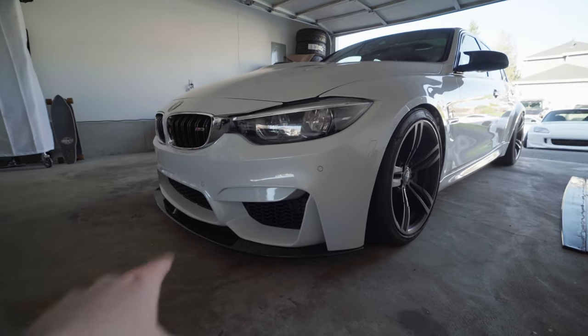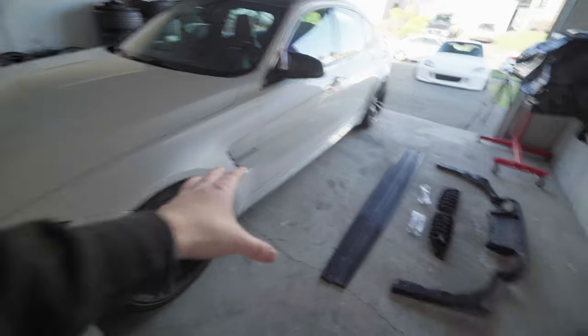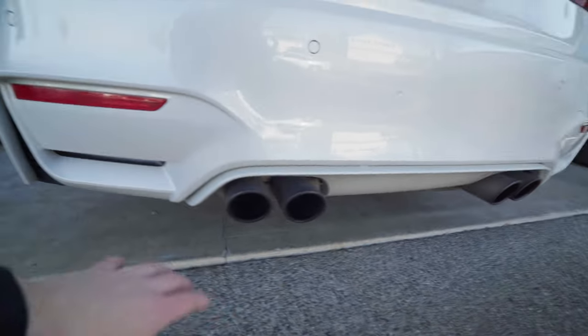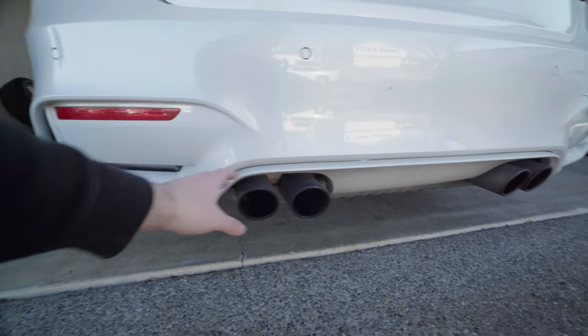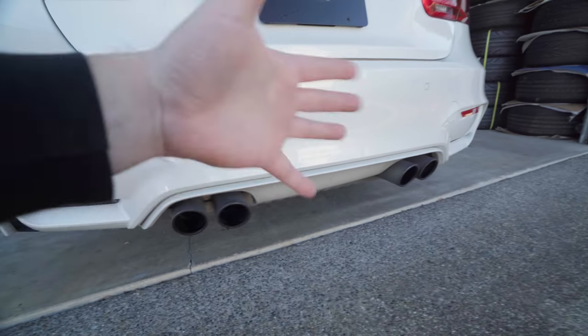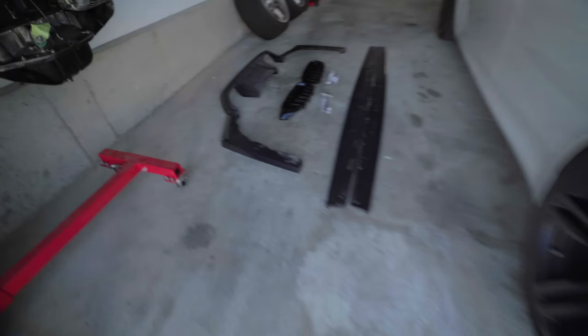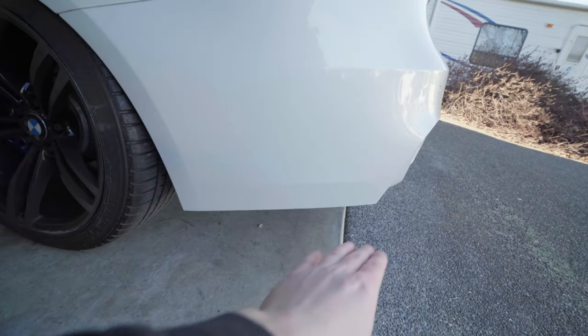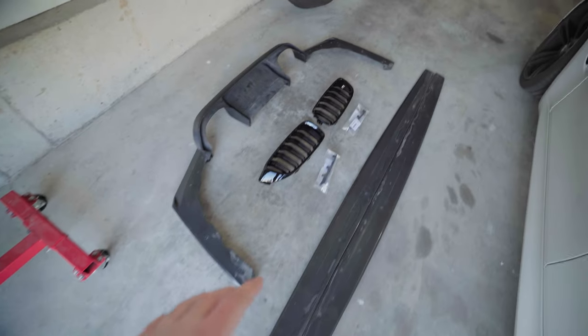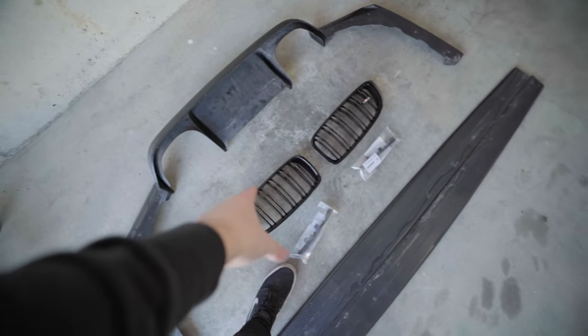We're going to delete all the chrome today. The car also came with a carbon front lip, which is mandatory on these things because they just look super funky without front lips. As far as side skirts and a rear diffuser, you can get away without running those, but having them definitely adds some character. The OEM diffuser on here right now is super small and paint matched. The thing I love about this diffuser I'm throwing on is that it wraps around the corner — you can see the carbon and it makes the car look way more aggressive.